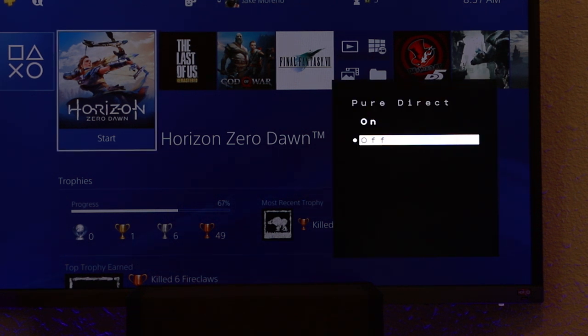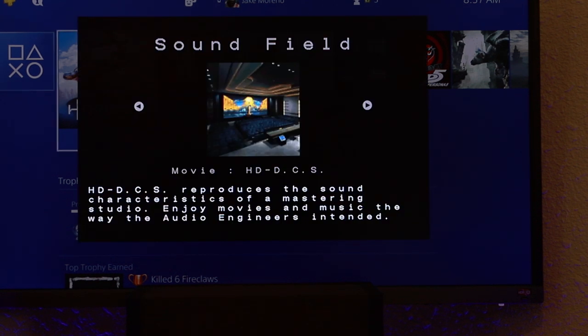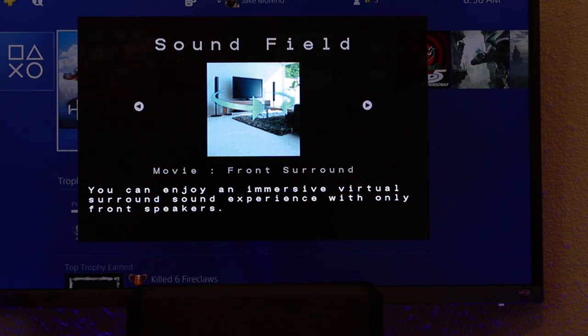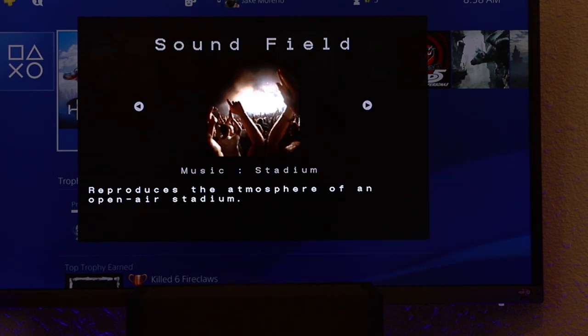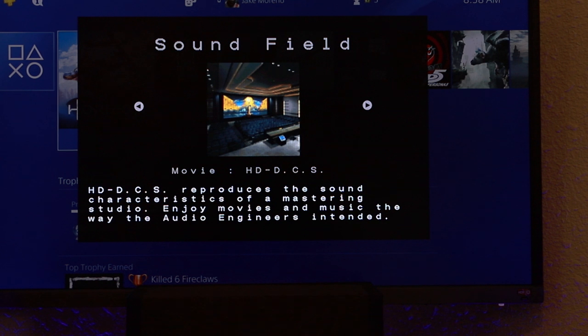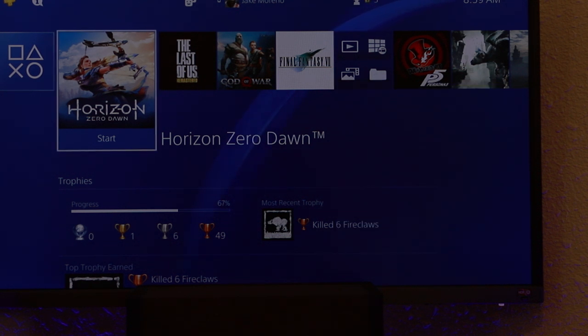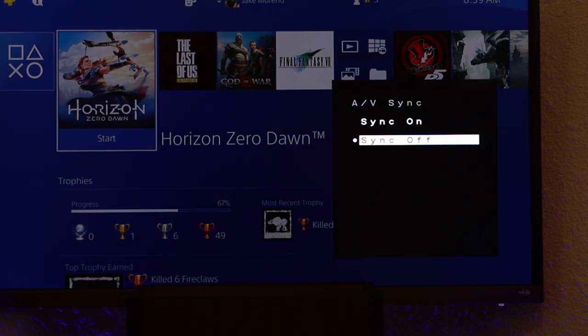Briefly running through the options menu: first we have Pure Direct, which allows the source to go straight to the amp for a cleaner signal. Then we have Sound Field, which lets you switch between presets like Movie HD DCS — for enjoying movies and music the way audio engineers intended — Movie Pro Logic 2 for Dolby Surround content, Movie Front Surround which mimics surround using only front speakers, Music Audio Enhancer ideal for MP3s, and many other options. We also have Night Mode, Dual Mono for selecting language on Dolby Digital sources, and AV Sync to help synchronize audio and video.